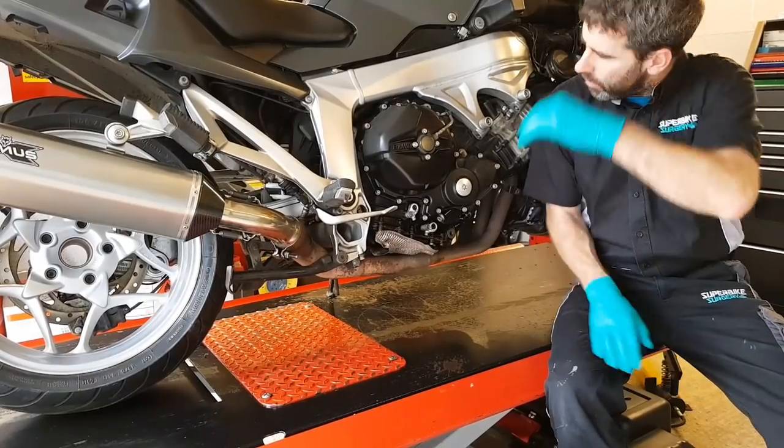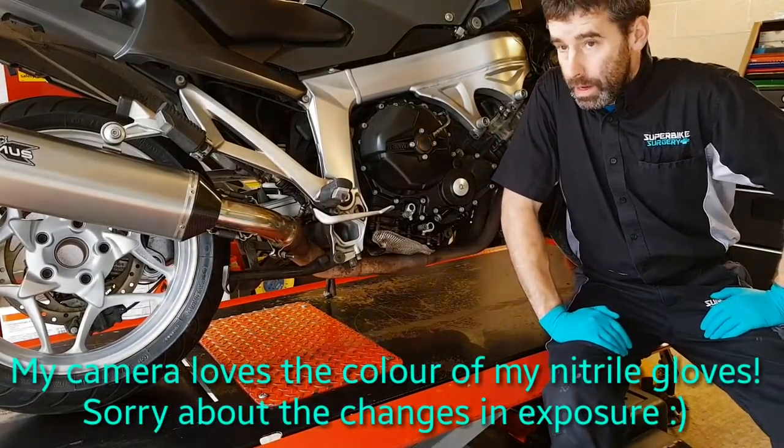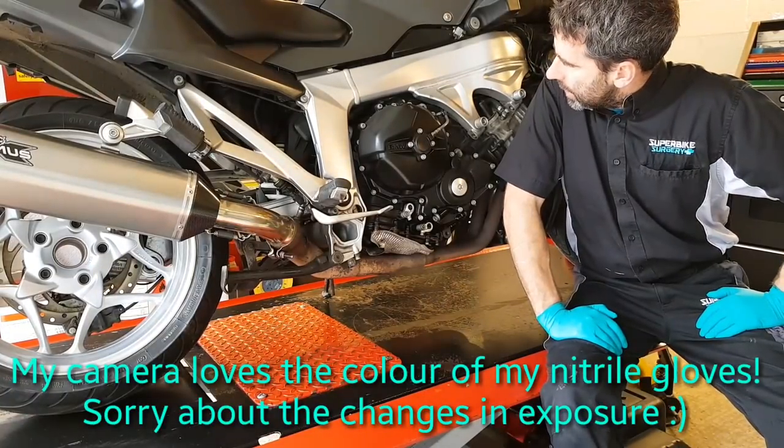Hey guys, back for another one. We've got a K1200GT with a rattly clutch.